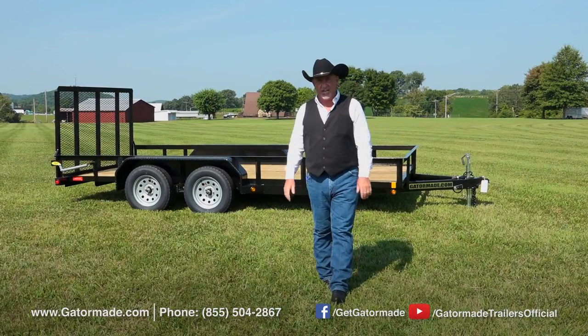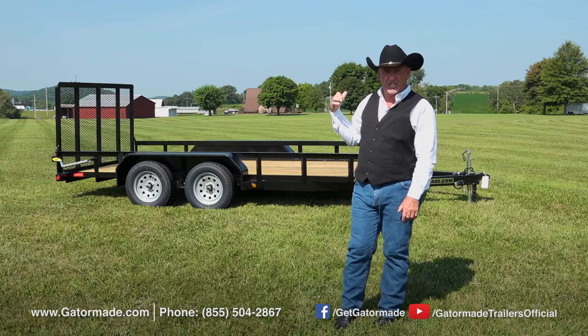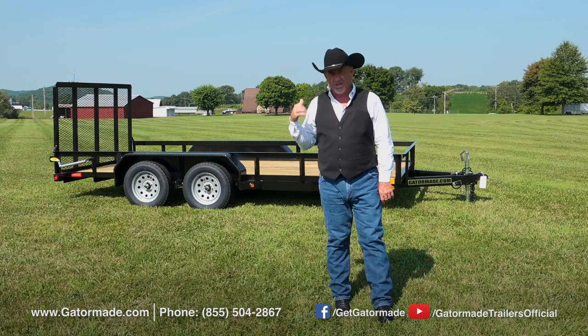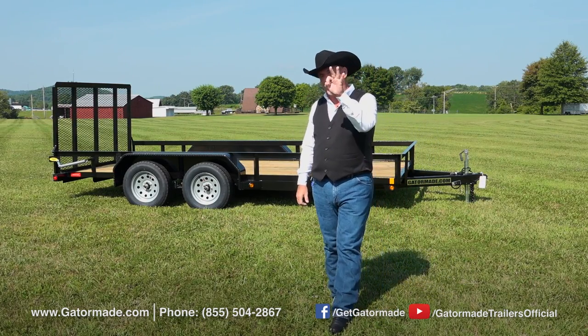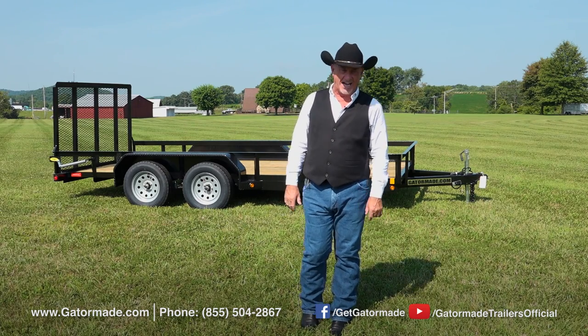Hey folks, Rick Barker at Gator Made Trailers. Join me now as I show you this Gator Made 16-foot dual axle trailer. But first, let me tell you about three components that are in every Gator Made trailer that we build and send out.